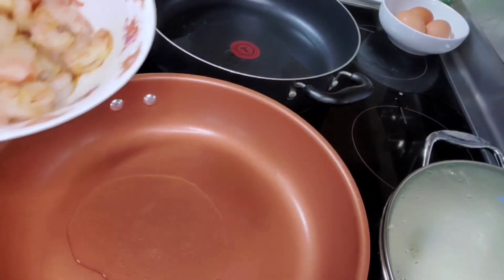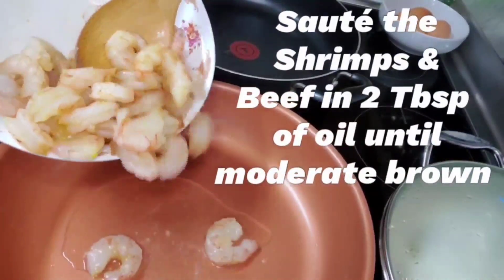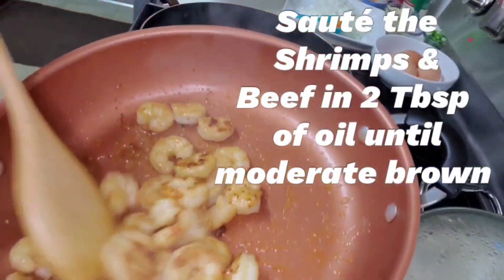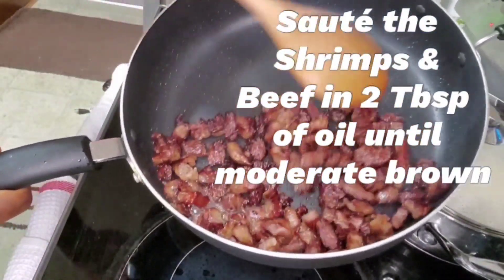I'm going to be multitasking. Over here I have the shrimp — I'll go around and turn the shrimp as you can see. The beef is done just the way I want it.